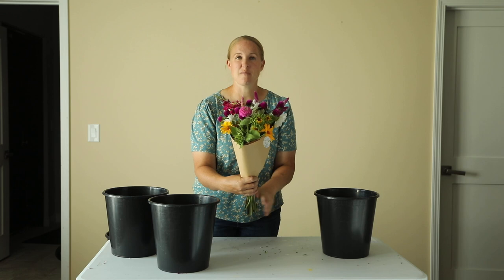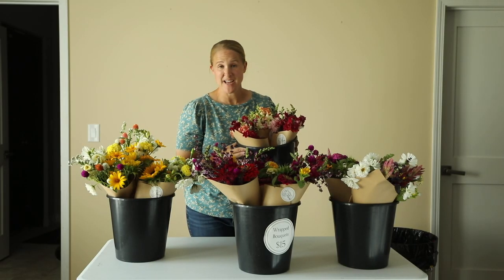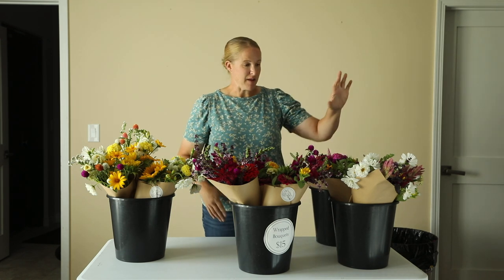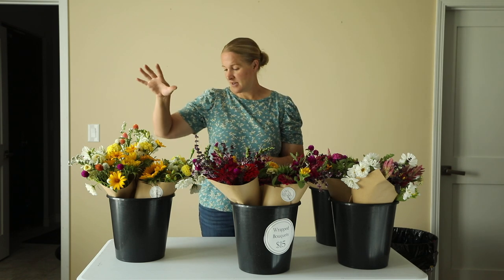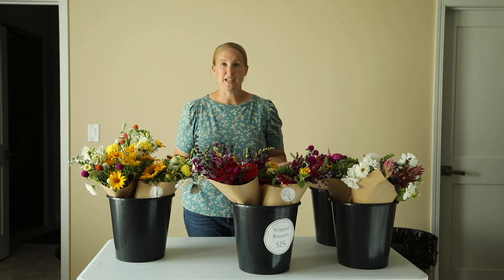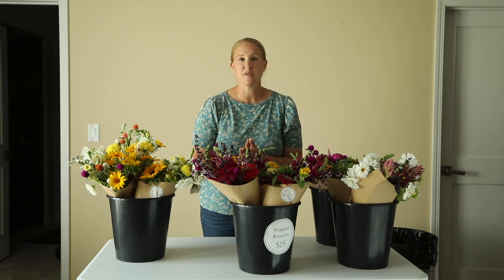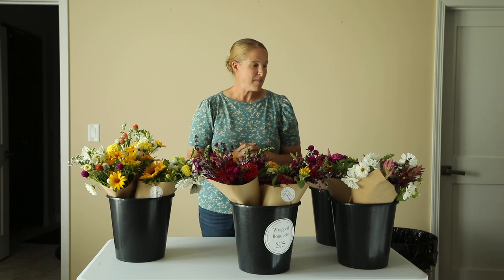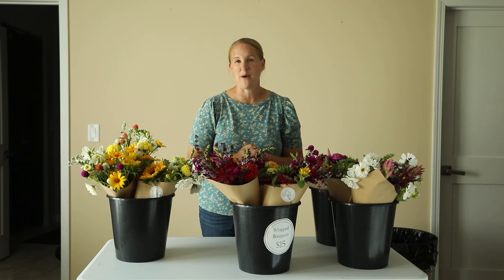Everything's ready for the market. Here's what I ended up with — I have three of the cute little snapdragon bouquets, three miscellaneous bouquets, three of Recipe 1, and three of Recipe 2. I think this is a really good variety for the market. I should also add I had a couple of custom orders go out the door this morning, so it has been a really busy flower day. I'm going to pack up and head to the market and at the end of the video I'll show you how I did.